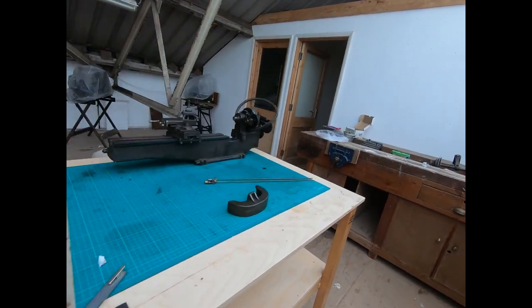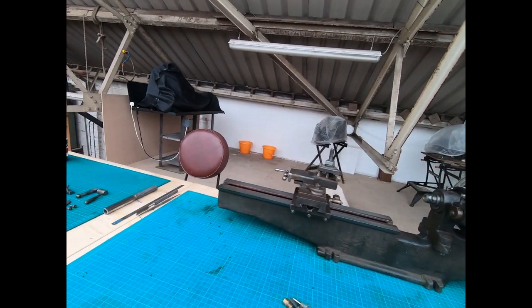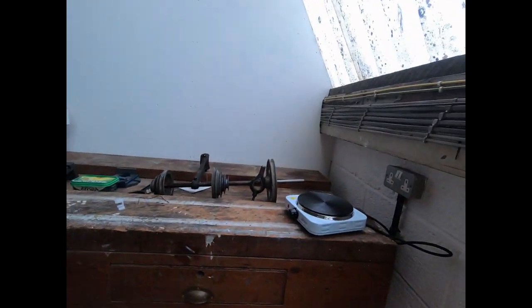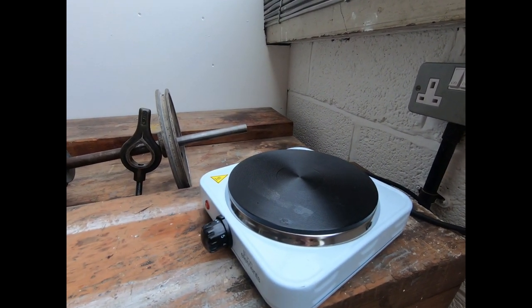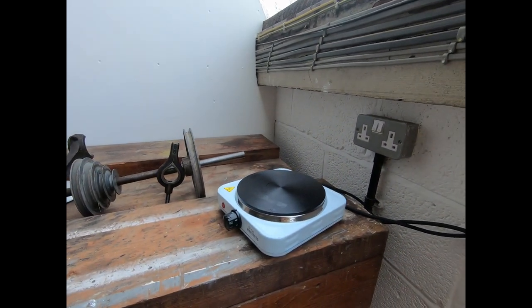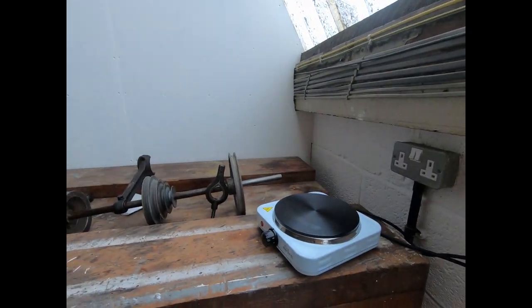I wanted to do a bit of filming from this side just so I could see the difference in the light and compare, because I was looking at the ML2 from the other side and I'm trying to work out the best way to get some light. I've got the hot plate out - I was trying to warm up a vice jaw for the nippy vice because there's one screw holding the top of the jaw on that I can't get out. Sadly it didn't generate enough heat so I might have another go tomorrow.